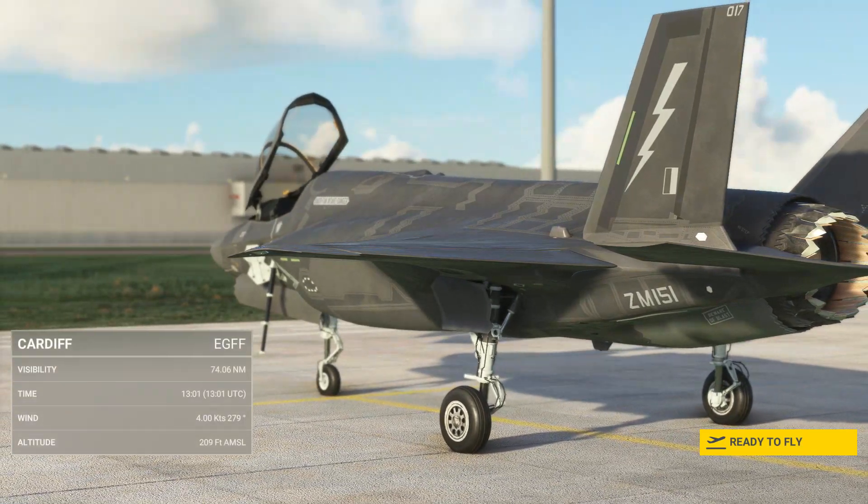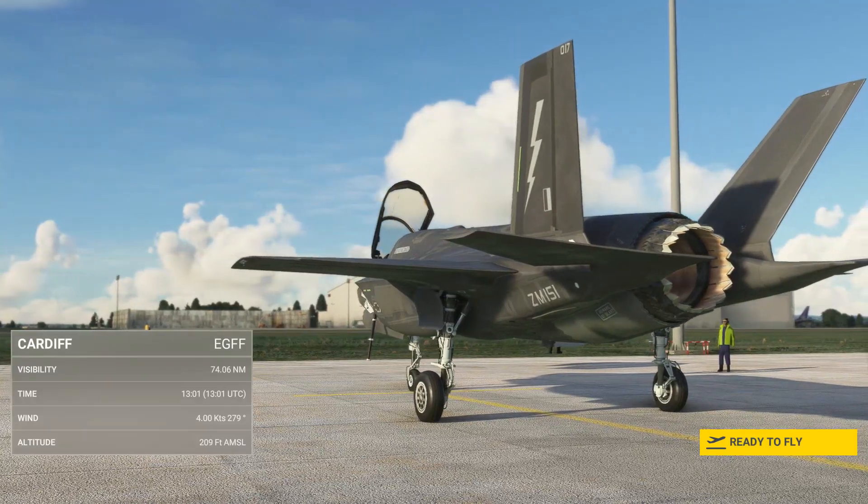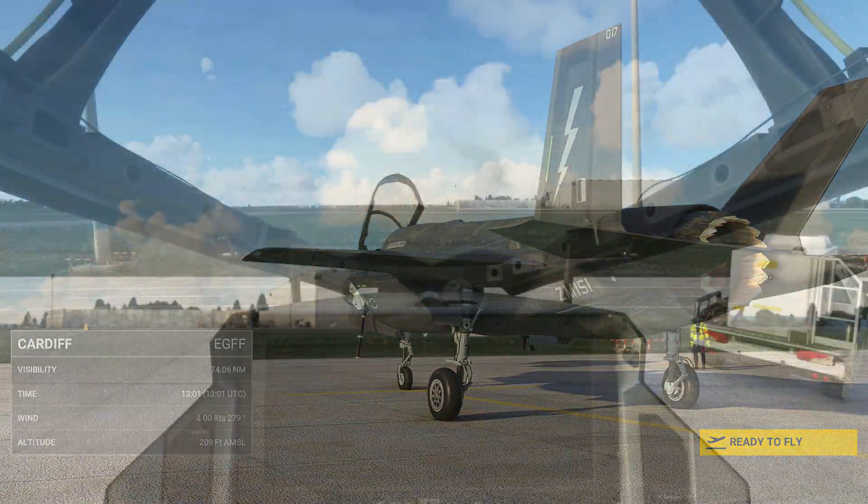Welcome to this cold and dark start tutorial for the India Foxtrot Echo F-35 from Microsoft Flight Simulator. Let's jump inside and start her up.